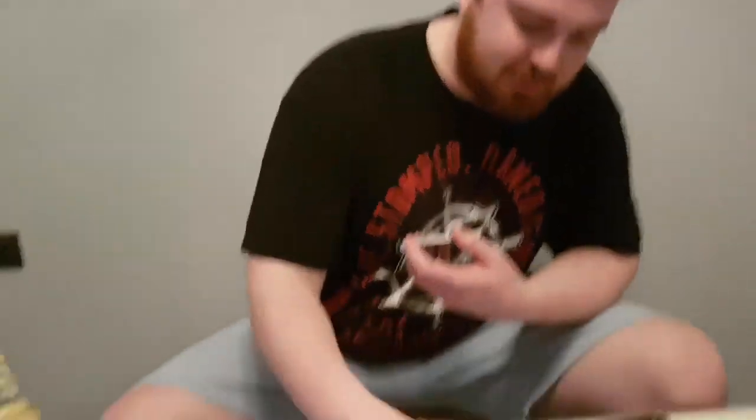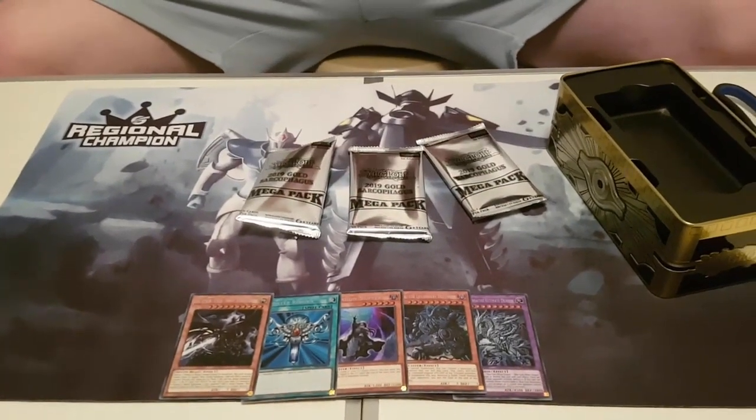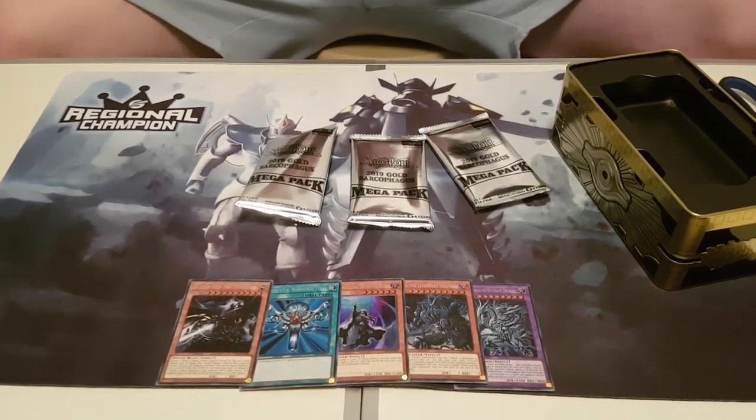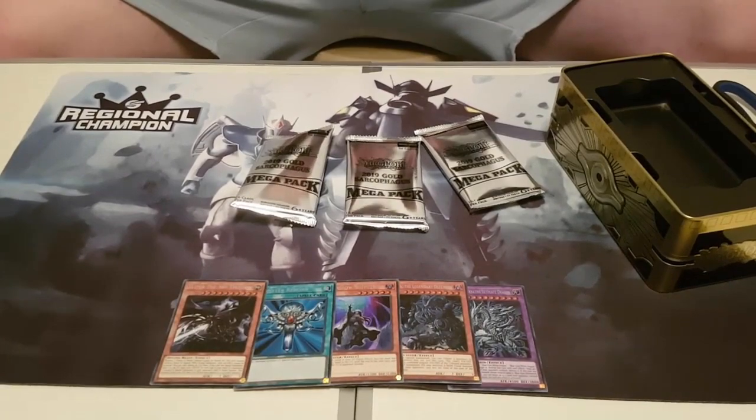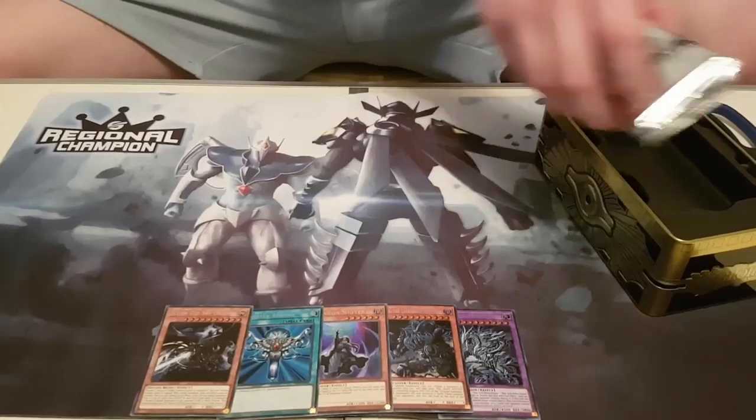It looks like I've gone ahead and opened all of the packs already. So you actually get three packs. And you get 1, 2, 3, 4, 5, 6, 7, 8, 9, 10, 11, 12, 13, 14, 15... 16 cards! I always thought you got five in a pack — 16 cards in a pack, oh my god. I'm gonna have so many cards.